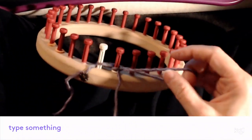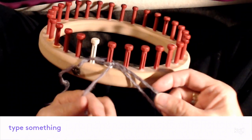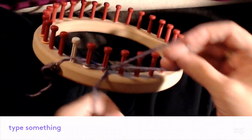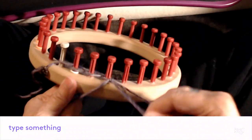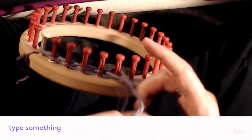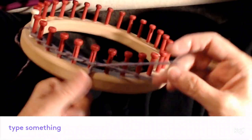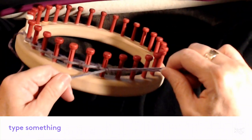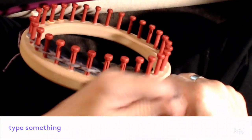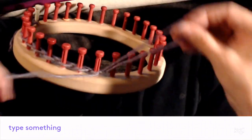This is a crochet chain cast on. If you have trouble doing it, you can always do some other kind of cast on. This one is the nicest for not curling with the edge, and it looks the nicest too. Keep going behind the peg, working yarn through, and tighten it up. You don't want it so tight you can't knit over, but you don't want your cast on edge to be loose either — just snug it up as you go.